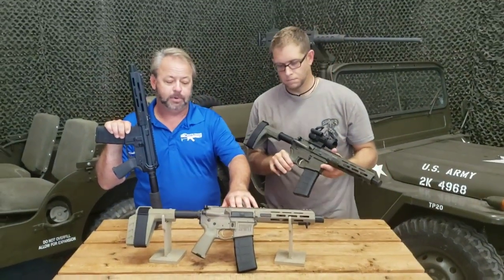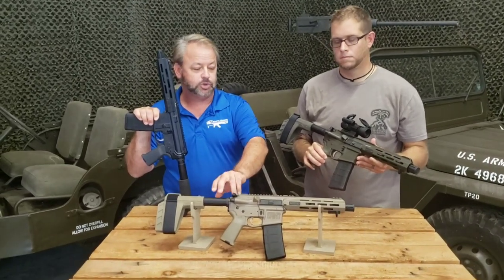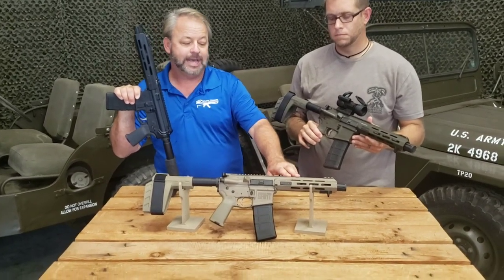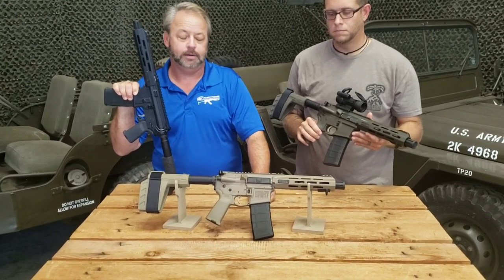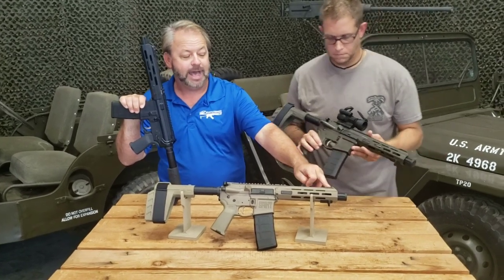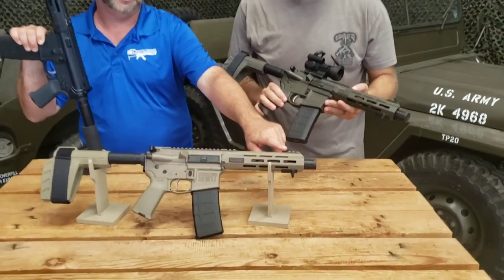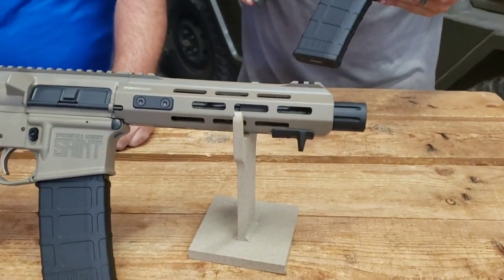It has a flat top upper with your shell deflector, forward assist, and charging handle. A very nice and solid front handguard with M-LOK rail mounting points on it. You also have a front sight location here if you do want to add a flip-up sight.